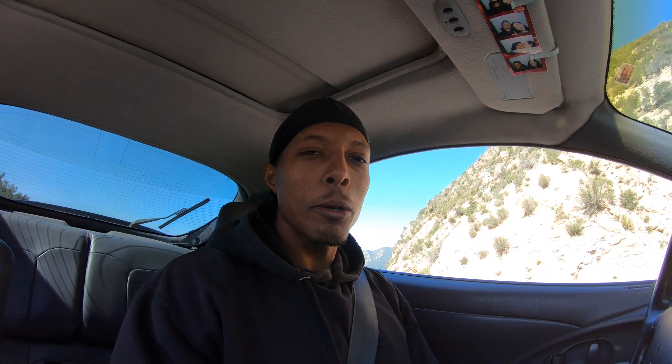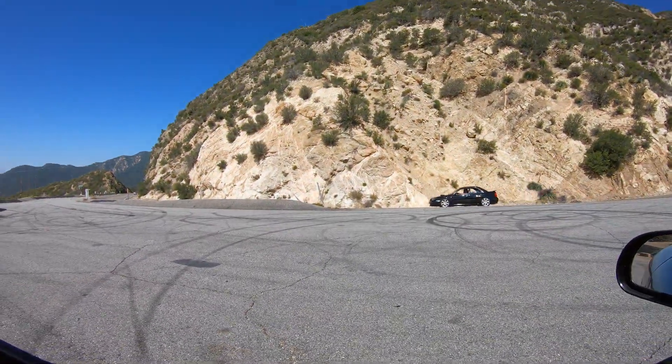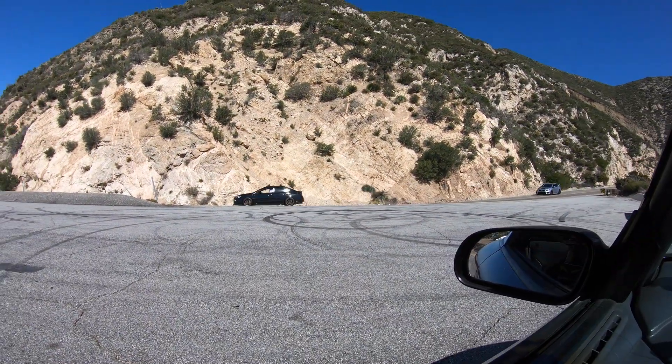I'm just cruising behind this Acura, not gonna go up much further. There's some cars up here today. I'll probably pull over, check where my gas is at, and then turn around and head back down. There's a bunch of cars out here — got some Sookies, yeah we got Sookie Squad.